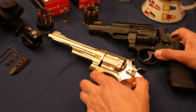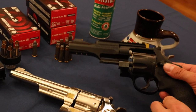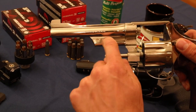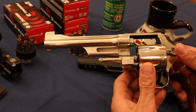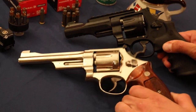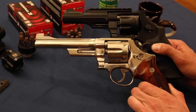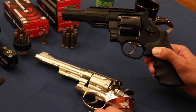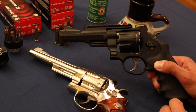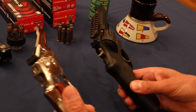One difference you can see is when you open up the cylinder on this gun, you can see right through there. On the 27-2, it's just one side that's kind of open. Both these guns have fluted cylinders — for those of you that might not know, fluted means they have cut-outs in the cylinders. Some say it might reduce the weight a little bit on the pistol.